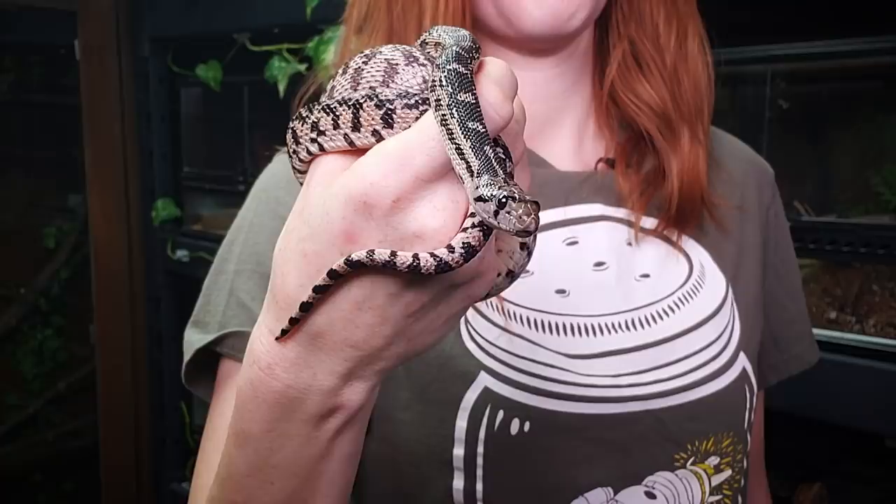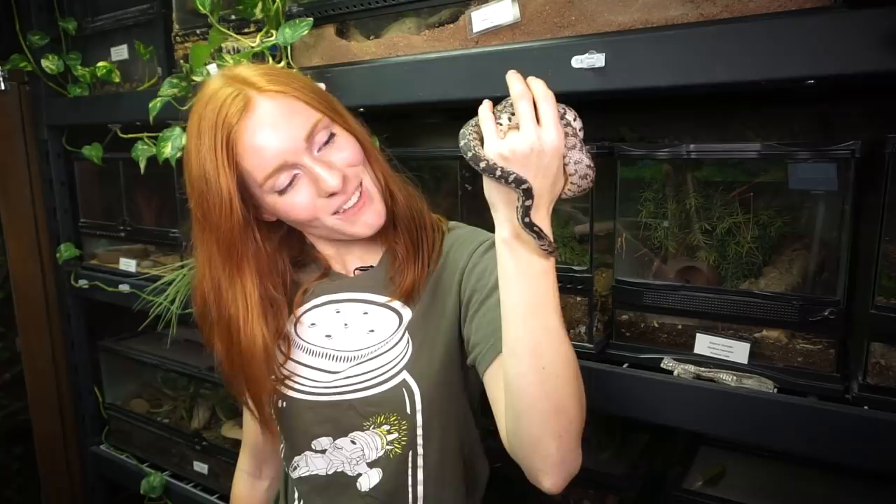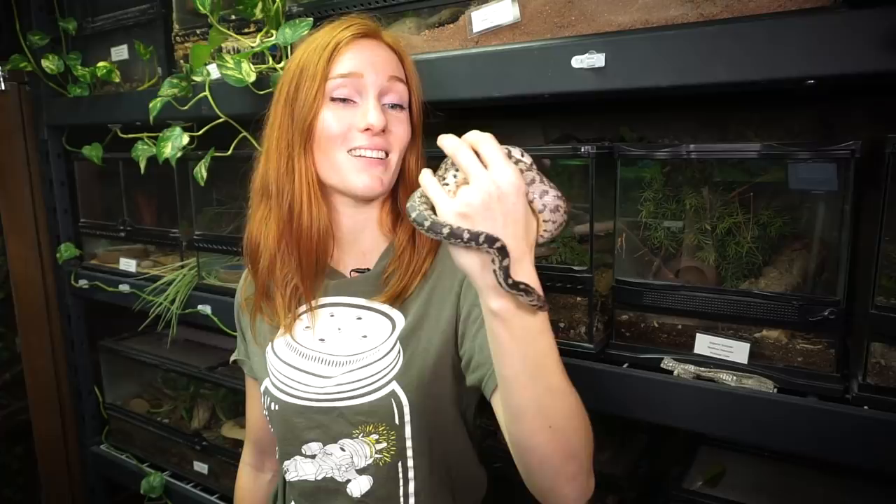My goodness, you're beautiful! You know that? It looks like she is very healthy. The shed looks nice, and she looks really nice. So shiny! I think it's time to let her go on back home!